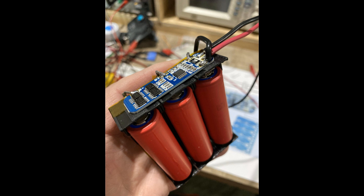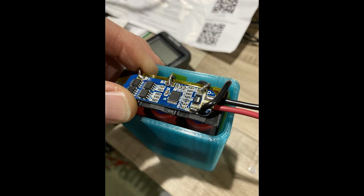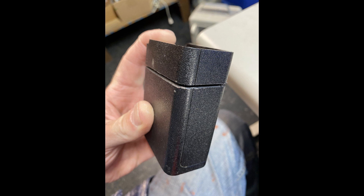You might remember where we were last time. We had created a three-cell functional lithium-ion battery pack, and I gave you a little teaser of how it was going to start to take the form of a battery for the Motorola MT-1000. Before we get too far, let's remind ourselves what that battery pack looks like.